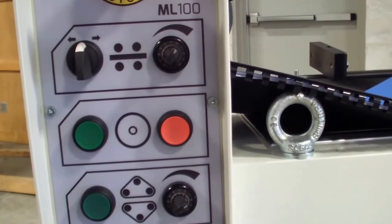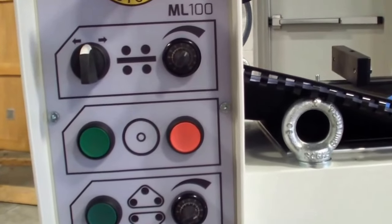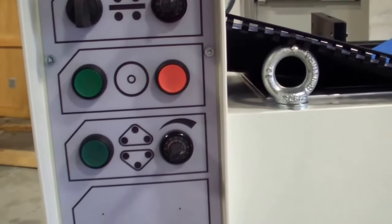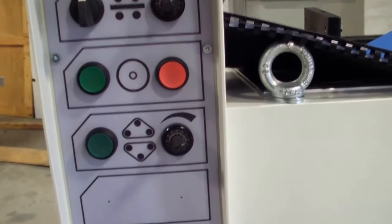Below that is your power on and off for your main planetary wheel, which is not adjustable in this particular model. Then below that you have your abrasive belts. You have the on switch and the variable speed, so you can control how fast the abrasive belts run on the machine.